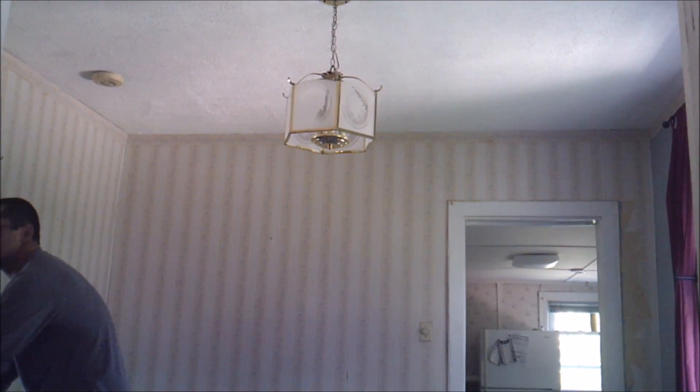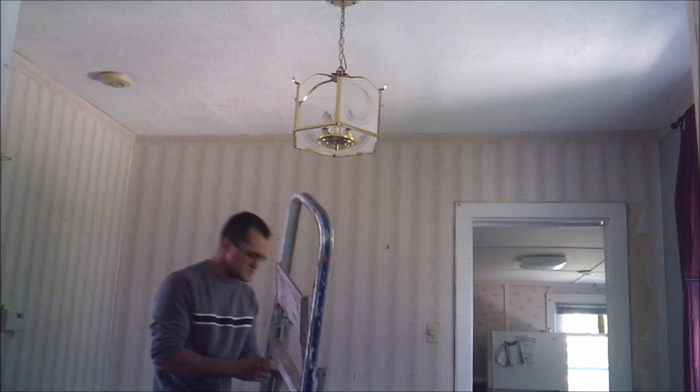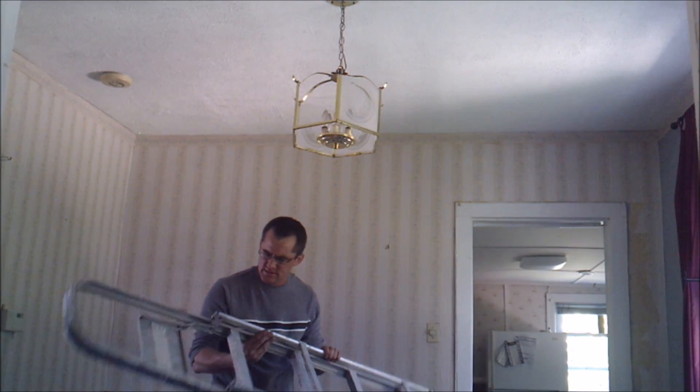So let's get started, shall we? First thing you want to do is just set up your ladder. How does this thing work?